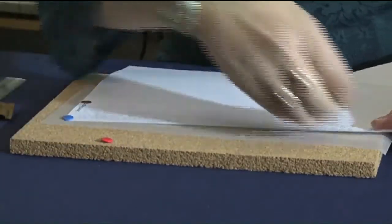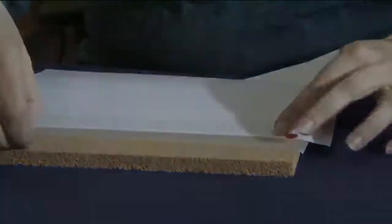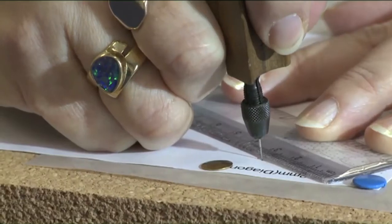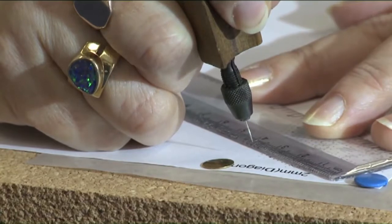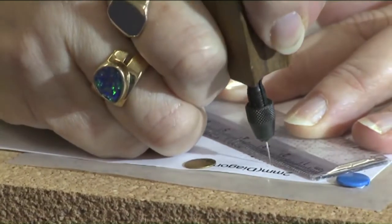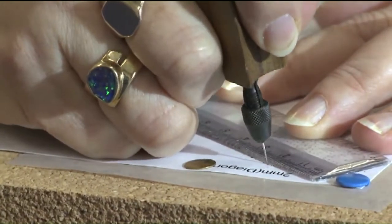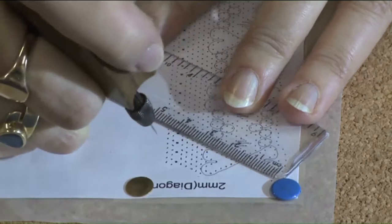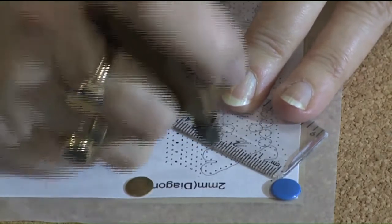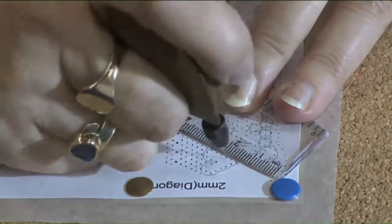I then put the pattern on the top and pin it down in place. This way the holes are made uniform, and pricking it against the ruler, hopefully they will all be in line to make an accurate pricking. It also helps you to understand the pattern before you actually start working it. There are other methods of producing patterns.